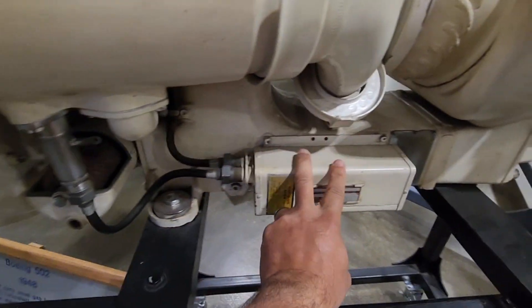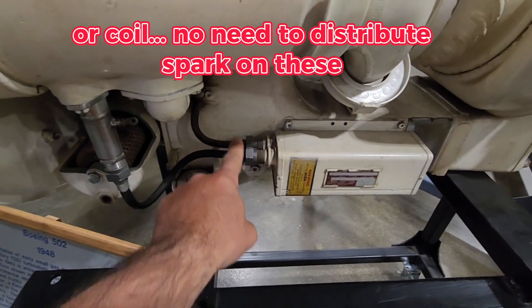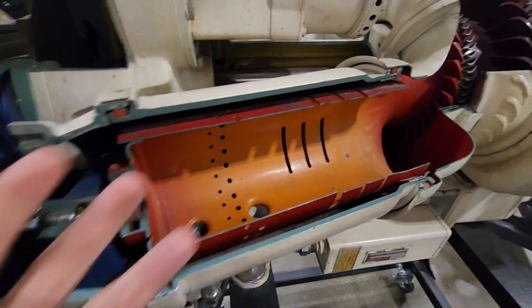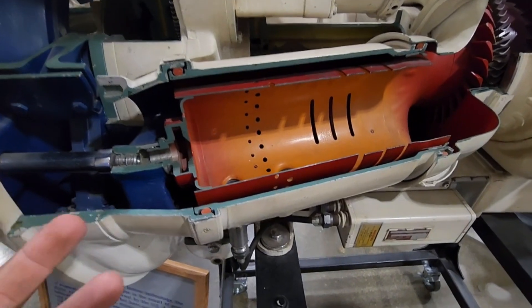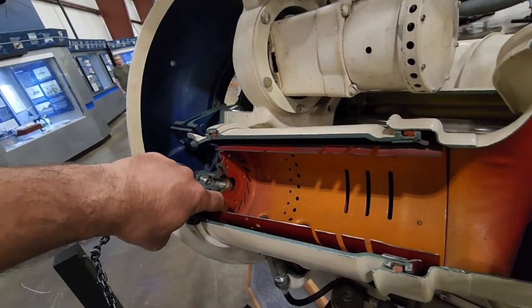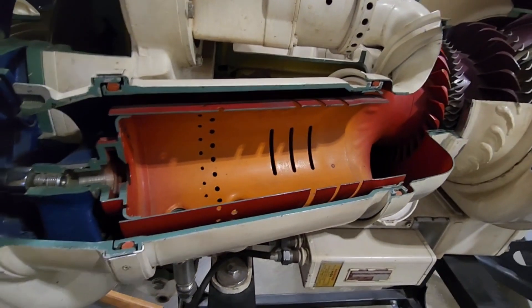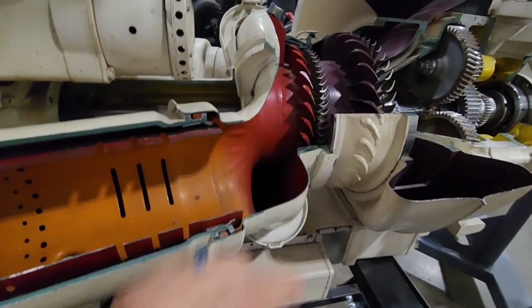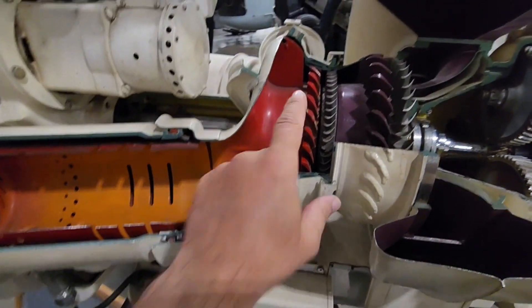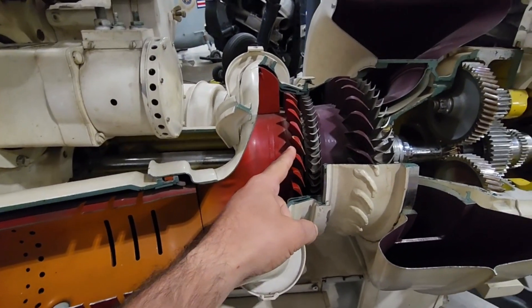Here's the igniter — I assume this is your distributor, kind of makes spark right here for both cans. Inside, the flame happens and it's pretty much a burn. The hot air is going to go places — it's hard for the hot air to go backwards to where it came from, but it's easier for the hot air to expand out the back. So it expands into this manifold here and hits the stators.